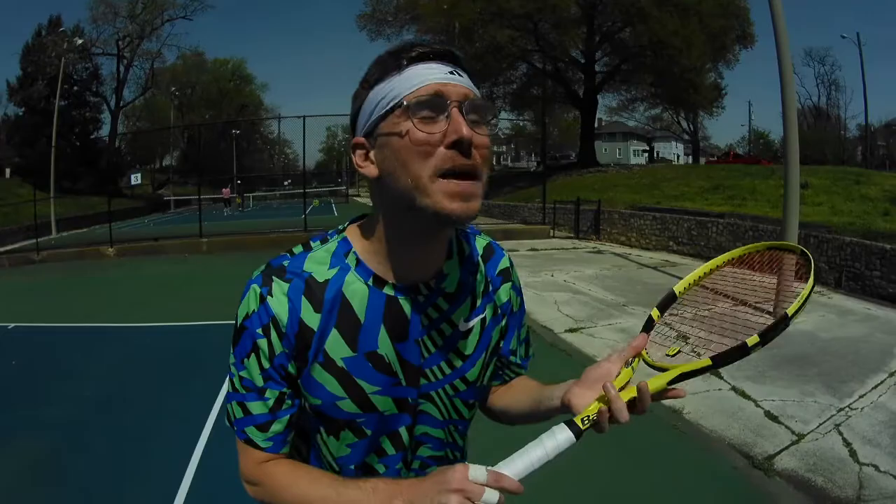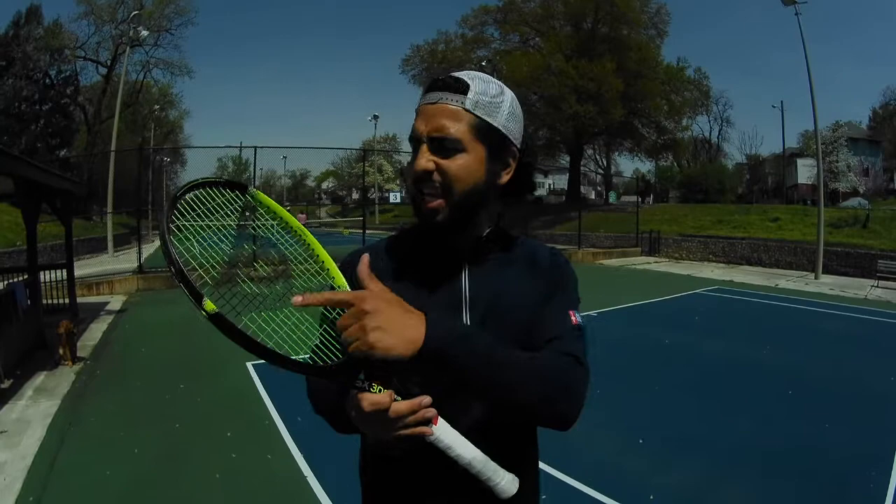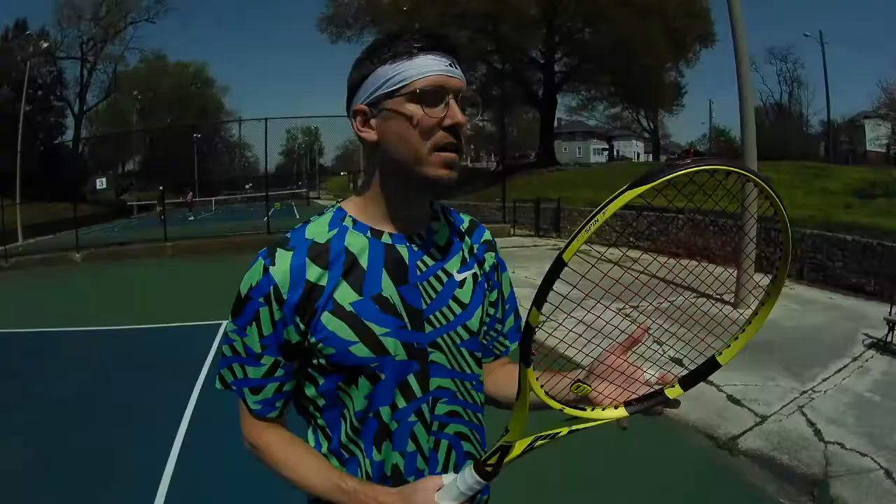Dude, FSI spin technology with oblong grommets to maximize bite. Power grid string tech, facilitating string movement and allowing snapback. But Cortex in the hoop means a softer feel at impact. Sonic Core and Infinergy, allowing for dampening and comfort.